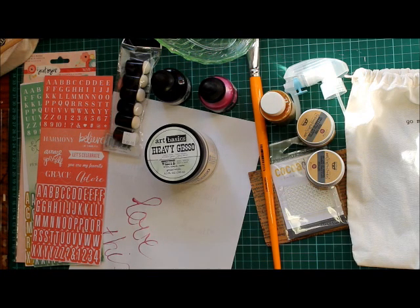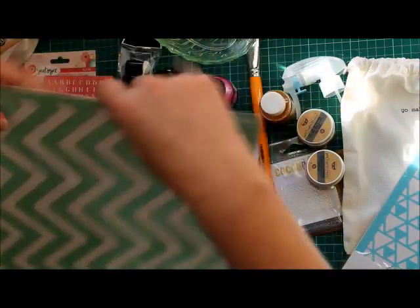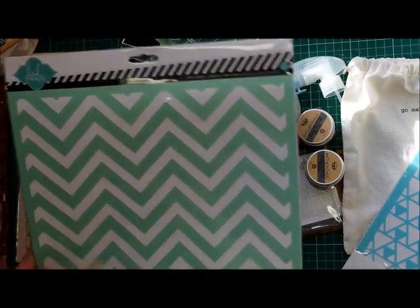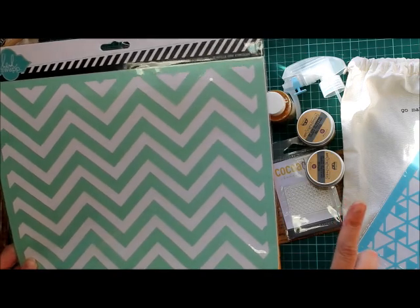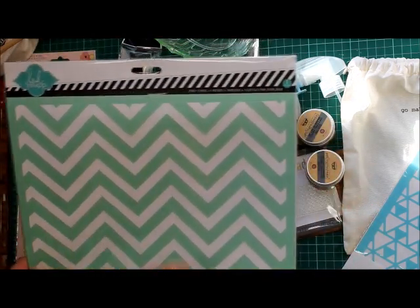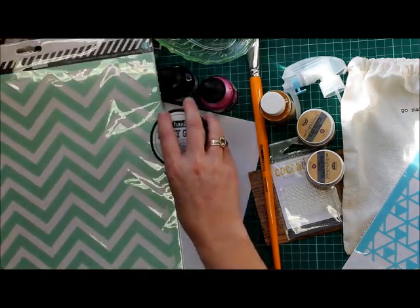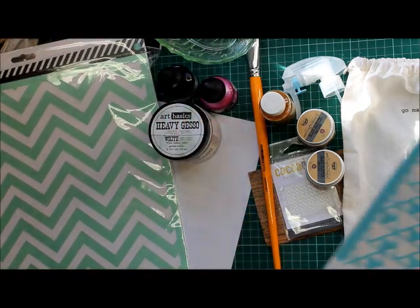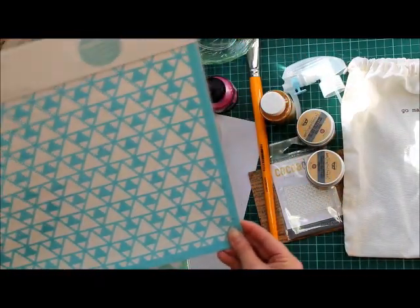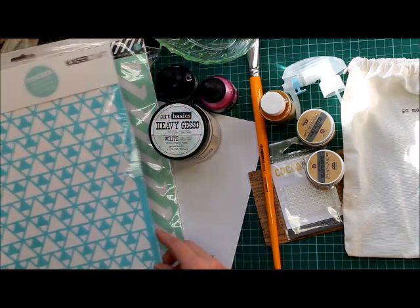Along with that are two stencils. This is a Heidi Swapp one. I think I'm going to enjoy stencils more in the 12x12 size, because I find it a little difficult when they're tiny stencils. As I said, I'm not exactly the past master at mixed media. And then I have a Kesa Craft one — shout out to the Australian people! That is quite pretty, so I'm going to try that.